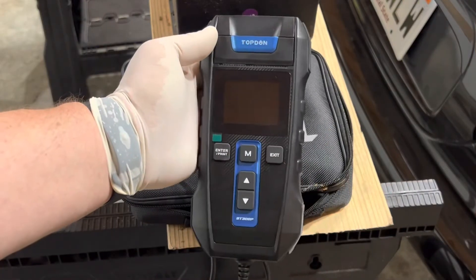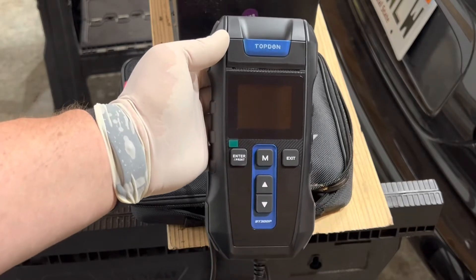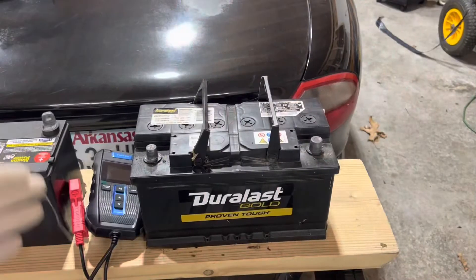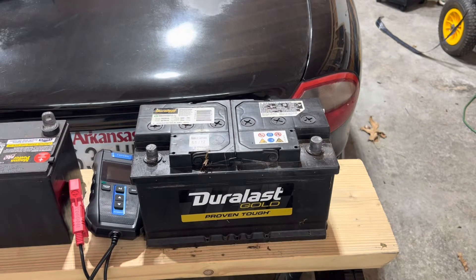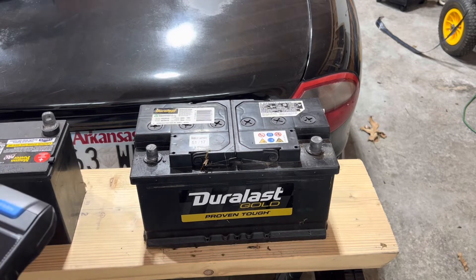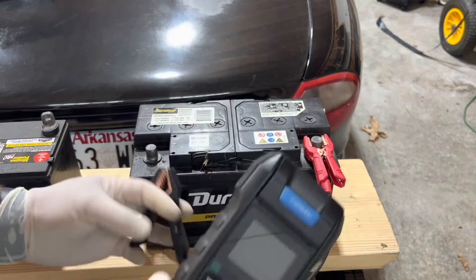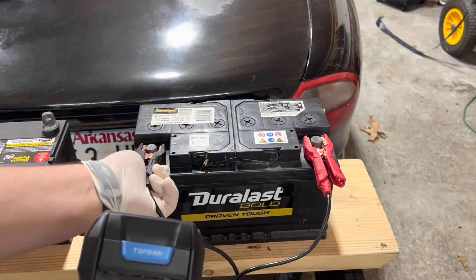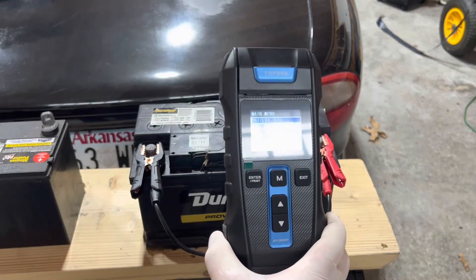I've got several batteries to test. Note that this works for 12 volt and 24 volt, for AGM glass mat batteries, gel cell batteries, and standard lead acid batteries. We're going to start with this Duralast battery that I believe is bad — one I had been using in one of my cars and replaced after it gave some issues. We'll take our red clamp and put it on the positive post, and our black clamp on the negative post. The screen pops up.